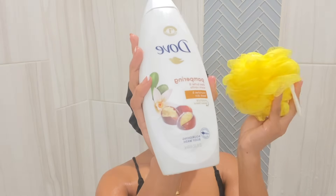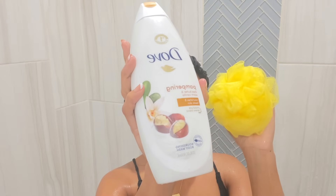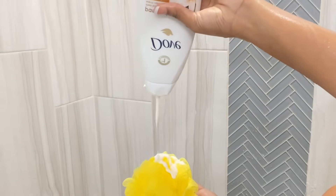Then I use my Dove nourishing body wash in the scent shea butter and warm vanilla, and I like to use a loofah because it lathers up so good.